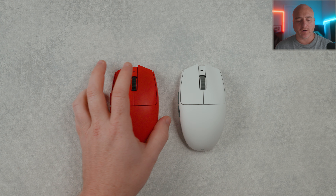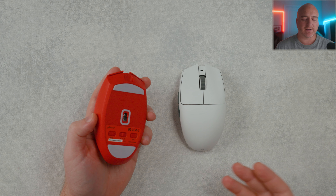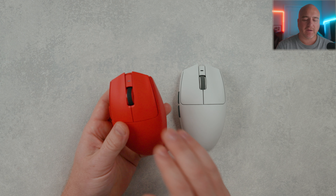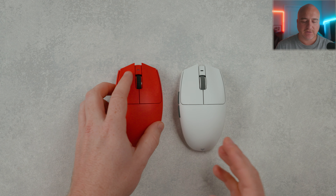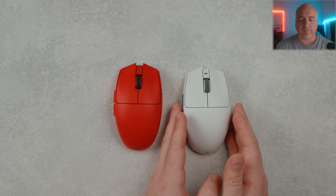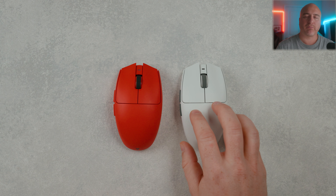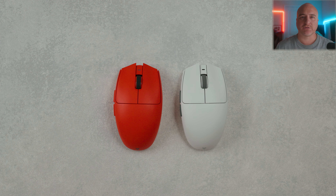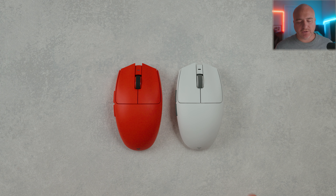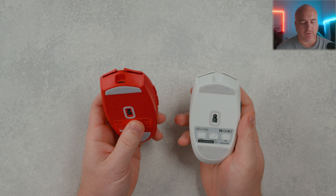Included inside the box — over here on the right side I have the Pro version, and over here on the left side I have the non-Pro version. You get pretty much the exact same thing in the box for the most part: a warranty card, a little thank-you letter. It does come with an additional set of larger skates and dot skates. Both come with grips — these grips feel pretty good, they're rubberized, pretty grippy with a sticky feeling to them.